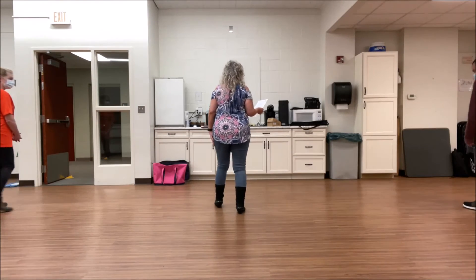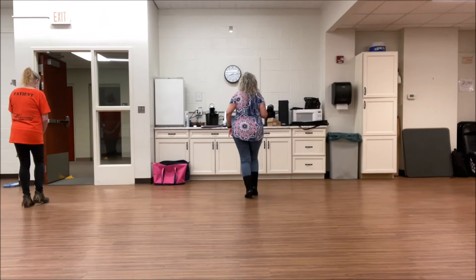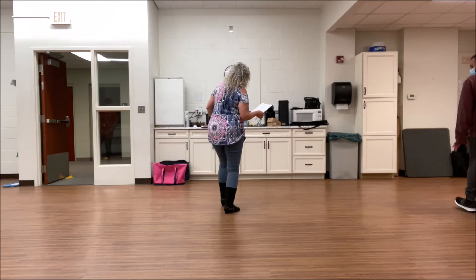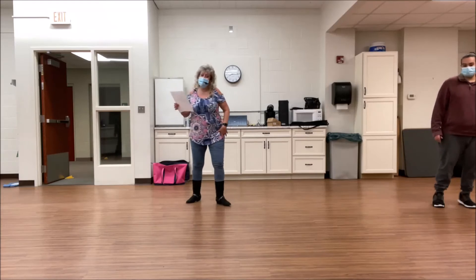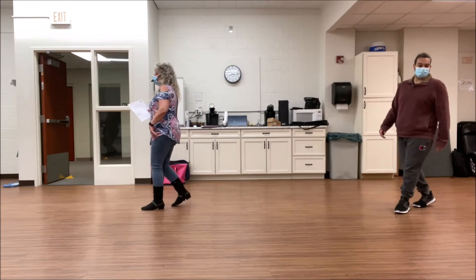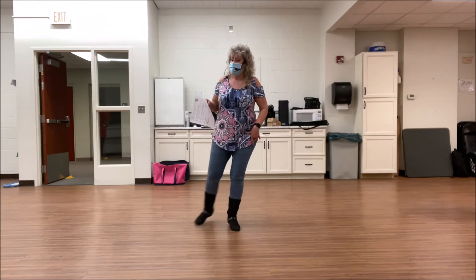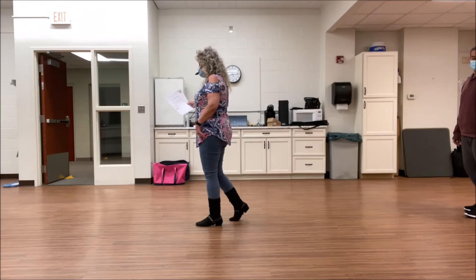Side together, shuffle forward. Let's just do it quickly — side together, shuffle forward, and left. Side together, shuffle back. Step, touch. Step and touch. Step and touch. Step and turn. Step and turn. Cross, rock, and cross. Rock, shuffle right. Cross, rock. Shuffle left. Step and point. Step and point. Step and point. Quarter jazz. 5, 6, 7, 8. Dance starts again.